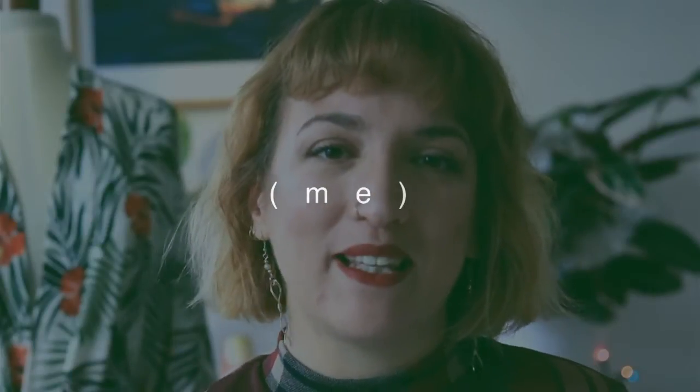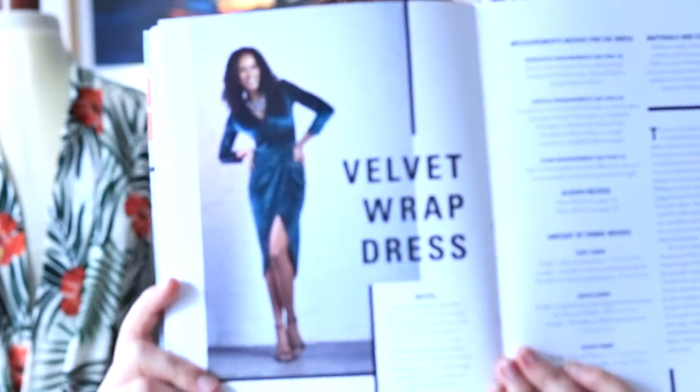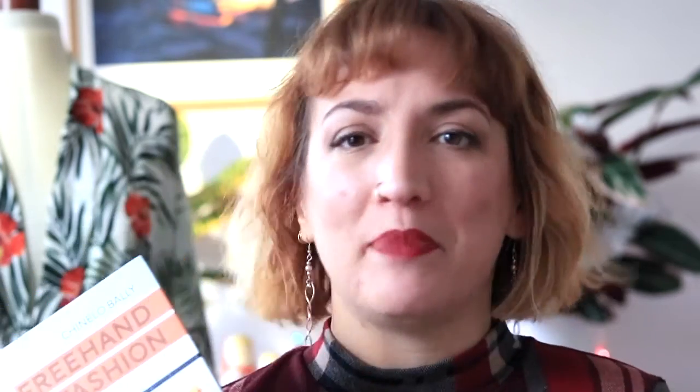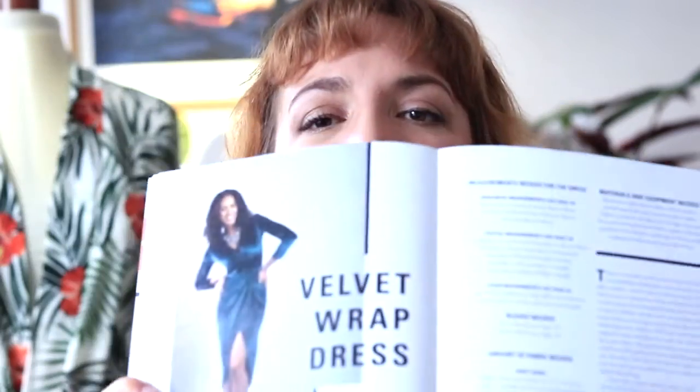Last but certainly not least, we can't forget about you — so I'm thinking Christmas and Christmas party outfits. I don't have that many Christmas parties to go to because I'm self-employed, but I do obviously hang out with friends and go to other parties. I'm going to be making the velvet wrap dress from this amazing book called Freehand Fashion by Chinelo Bali. I'm really excited to finally make something from it — I haven't made anything from it yet, although I have used some of the freehand sewing techniques.